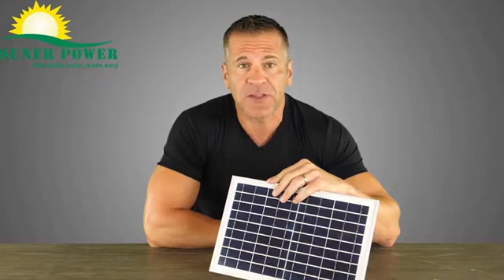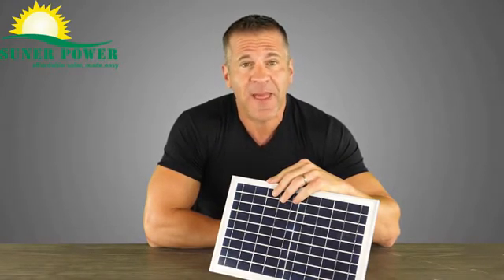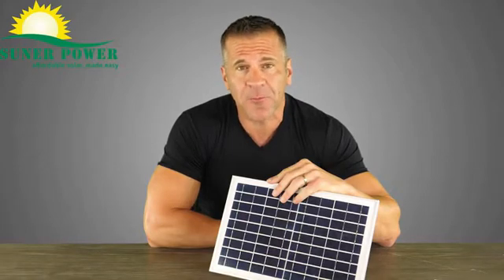It can be used for a gate opener, your cars, trucks, motorcycle, marine, farm equipment, and applications where a 12V battery is used.